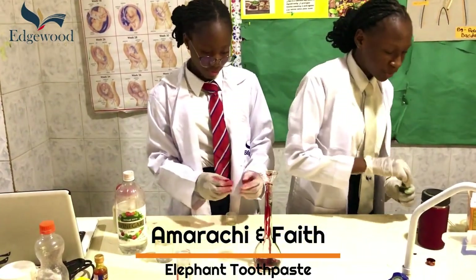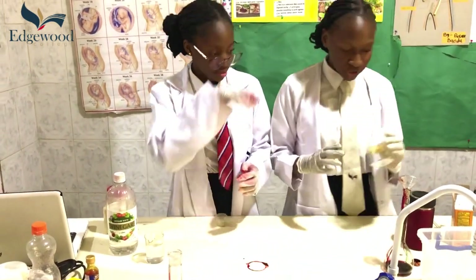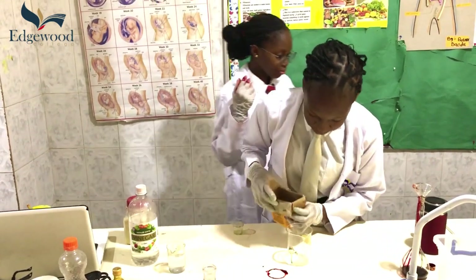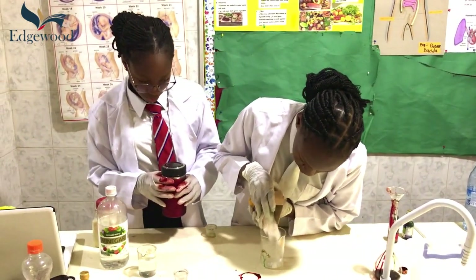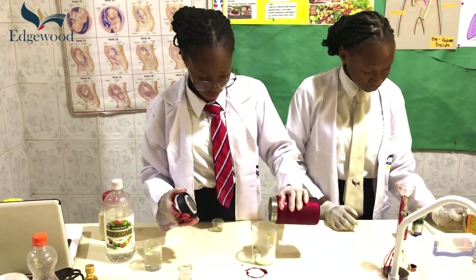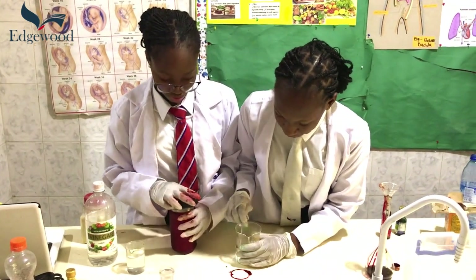Okay, we are done with that. So now, on the side, we are going to make a solution by adding baking soda to hot water. I am going to add the baking soda and then the hot water. Now we are going to stir it with our spatula.